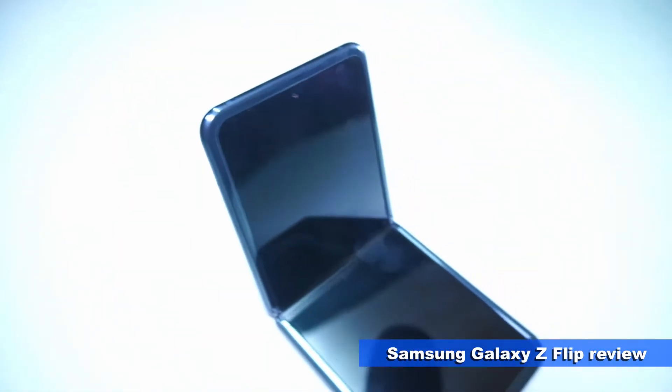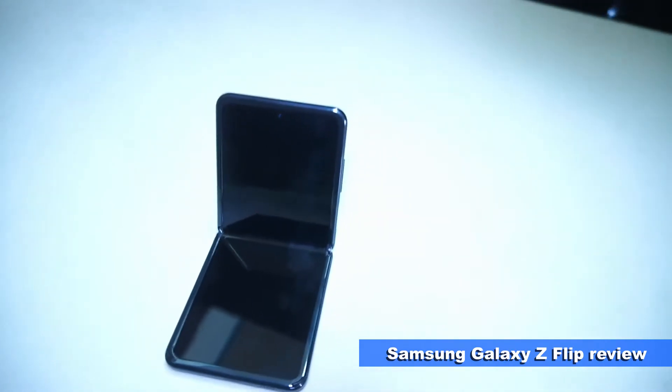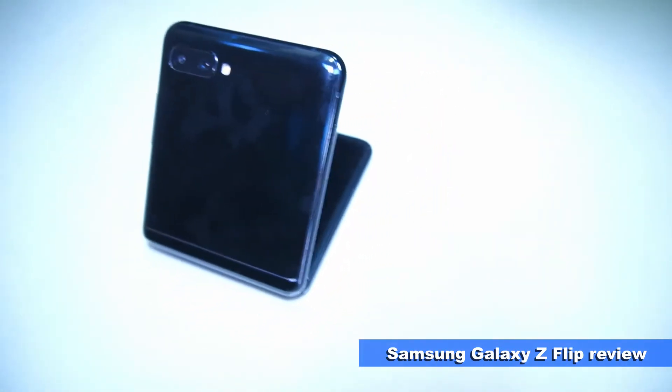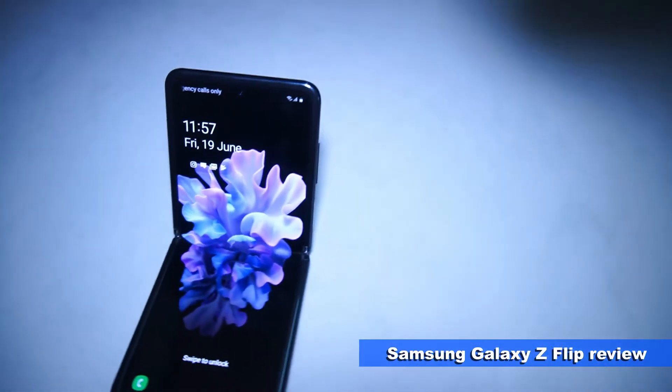Ever since smartphones were introduced during the late 2000s, the shape of the smartphone has always remained the candy bar shape. If you really look at today's various brands of smartphones, I would say it's impossible to differentiate what kind of model it is. Luckily, we still have some brands that are still innovating modern and futuristic smartphone designs, with few companies trying to revive the foldable phone design.